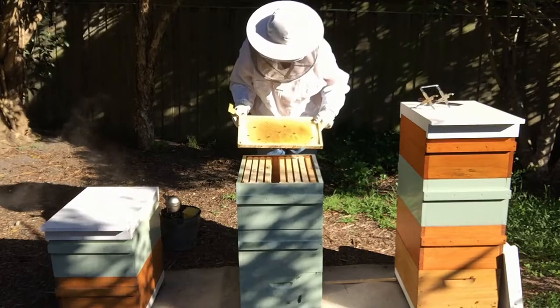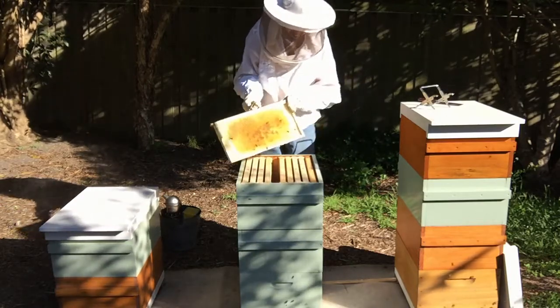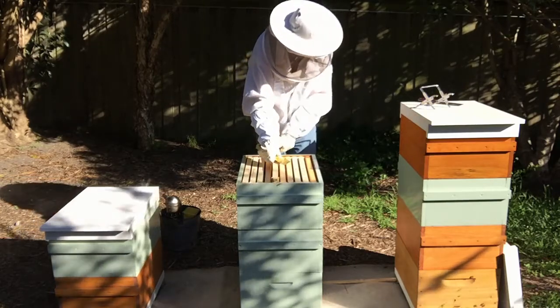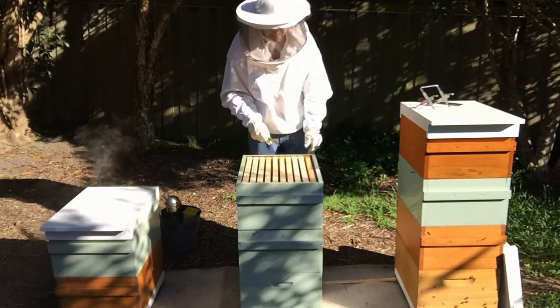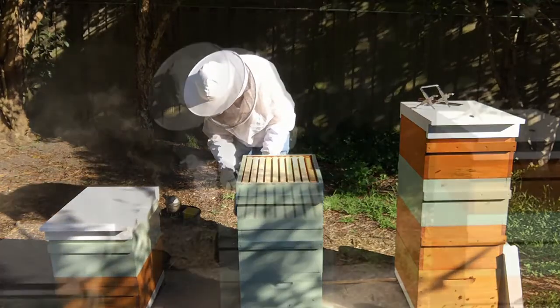As you can see, the bees are just barely using this frame, and it's the same for all the frames in this box. So let's have a look underneath the queen excluder.